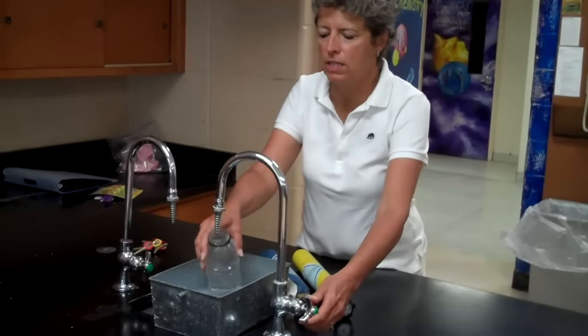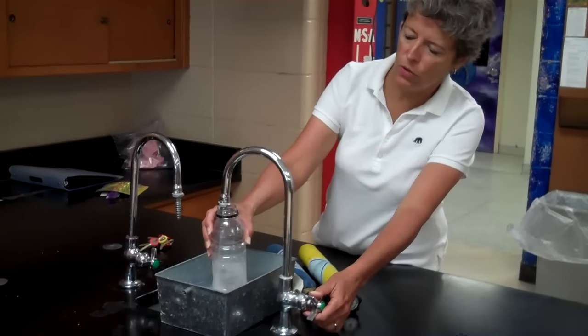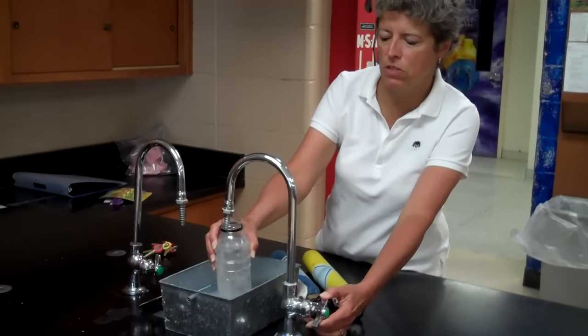The first thing we have to do is to get some hydrogen and oxygen into this bottle, and we're going to fill the bottle with water. It's called collecting the gas by water displacement.